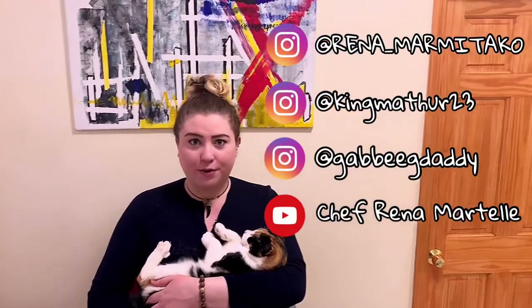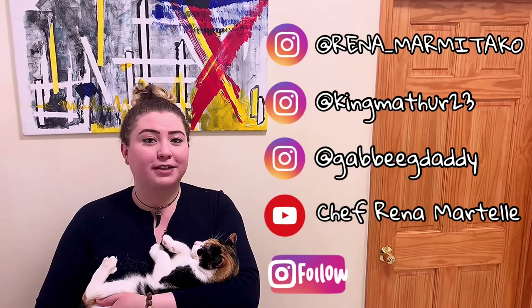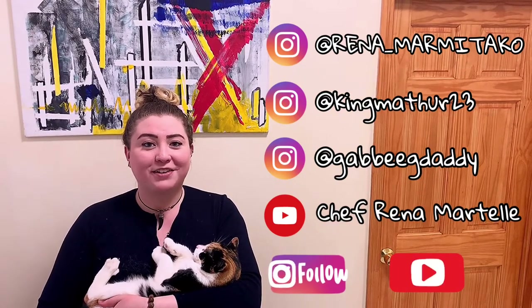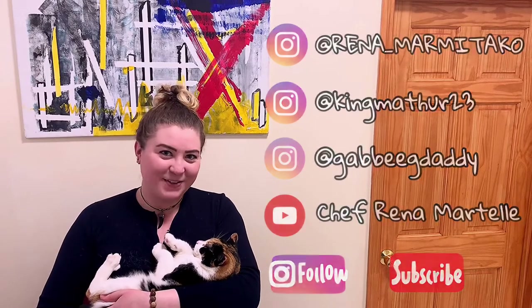Thank you so much for joining us for episode 11. Can't wait to see you for 12. In the description we did put the website for the Chef's Garden delivery system as well as Citarella, if you're interested. If you like Gabriella Golfin, she does post Zoom yoga classes — feel free to contact her through the social media outlet to my left or down below. If you like us, please follow us on Instagram and hit that subscribe button. I hope everyone's staying safe, happy and healthy. I will see you next time. Thank you.